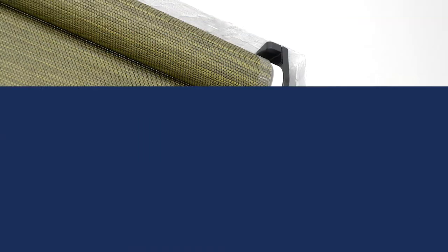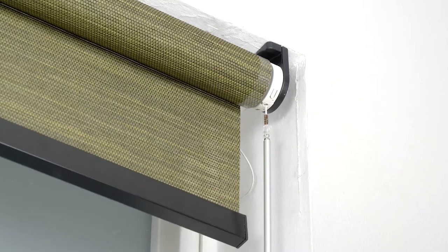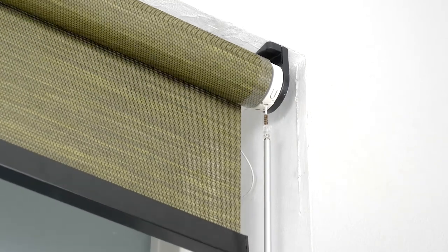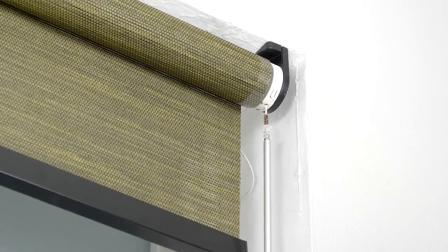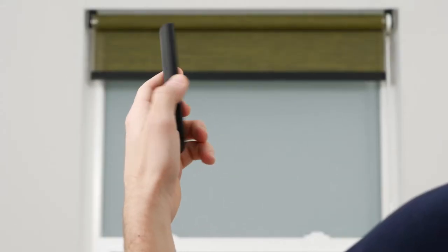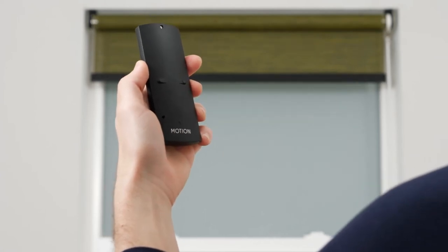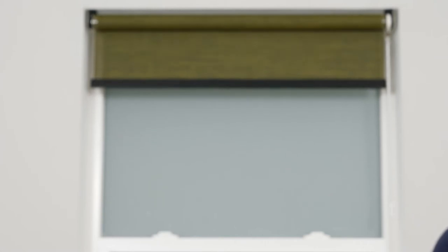Now to pair your remote. Press and release the program button on the motor head of your shade. Your shade will make continuous up and down movements, known as jogs, to indicate that program mode is active. Set the remote to the channel you wish to assign to the shade, then press the small pair button on the back of the remote. The shade will stop jogging for a brief moment, indicating that the shade is now paired to the selected channel.